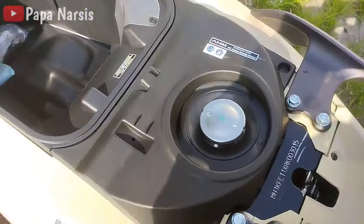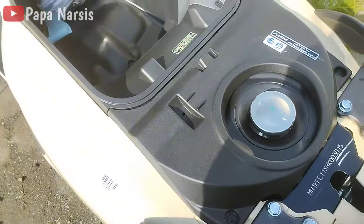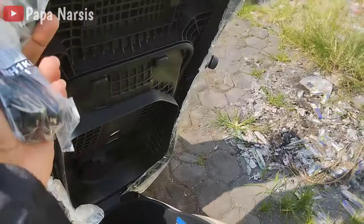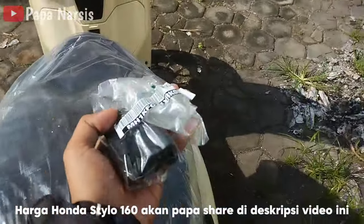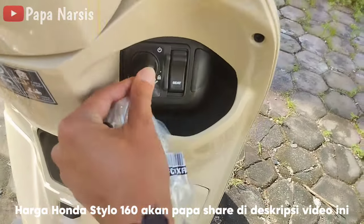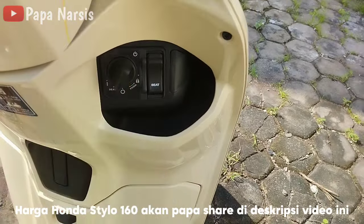Kapasitas tangkinya nanti akan papa share di deskripsi juga. Motor ini sudah menggunakan tipe keyless dan mendapat dua remote. Untuk menyalakan motornya menggunakan knop yang putarannya seperti kompor gas.